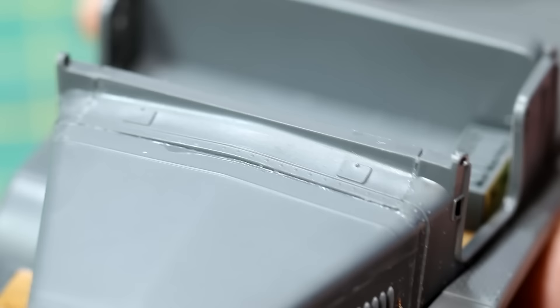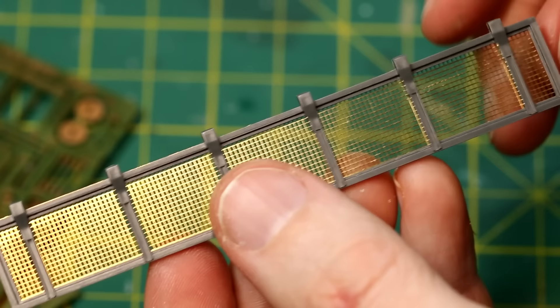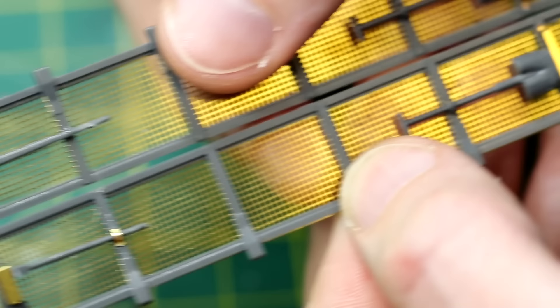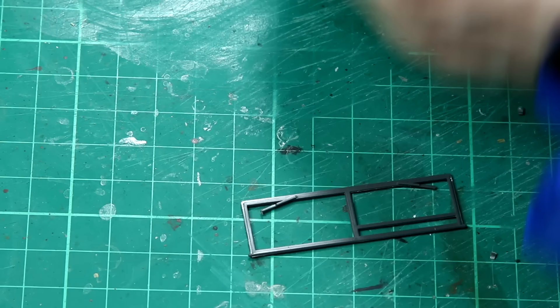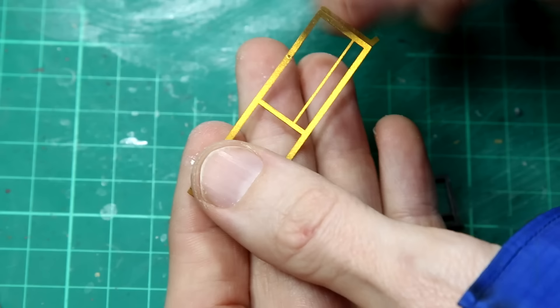Moving to the rear of the half track, the metal mesh went down very nicely onto its frame. For the photo etched tool clamps, sometimes I used them, sometimes I didn't, depending on how fiddly they were. The entire windscreen piece is replaced with photo etch, which means we need to paint the photo etch before sandwiching the glass in the middle, and we need to be careful with the glue so we don't smear it all over the glass.